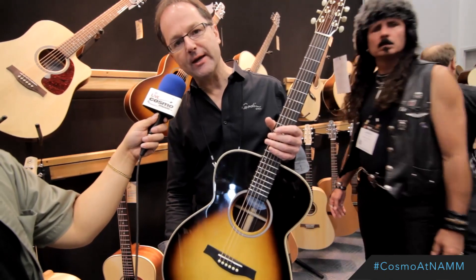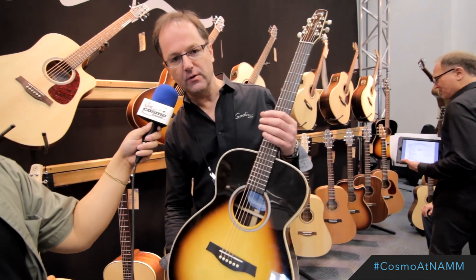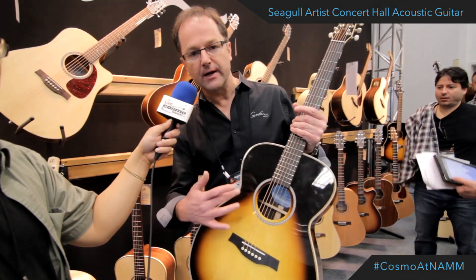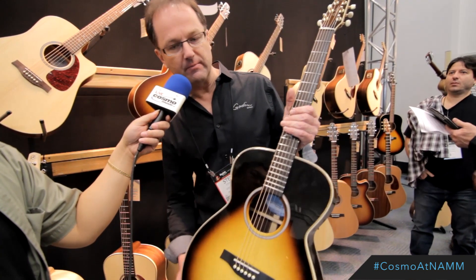Hey guys, Steve Oros from Godin Guitars here at NAMM 2015. You're looking at the brand new Seagull Artist Concert Hall. This is the first time we're offering the teardrop sunburst in this guitar. Beautiful herringbone.